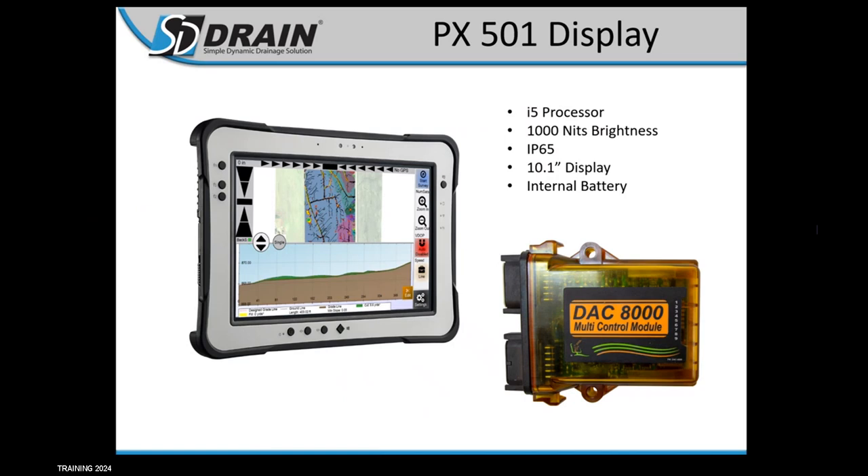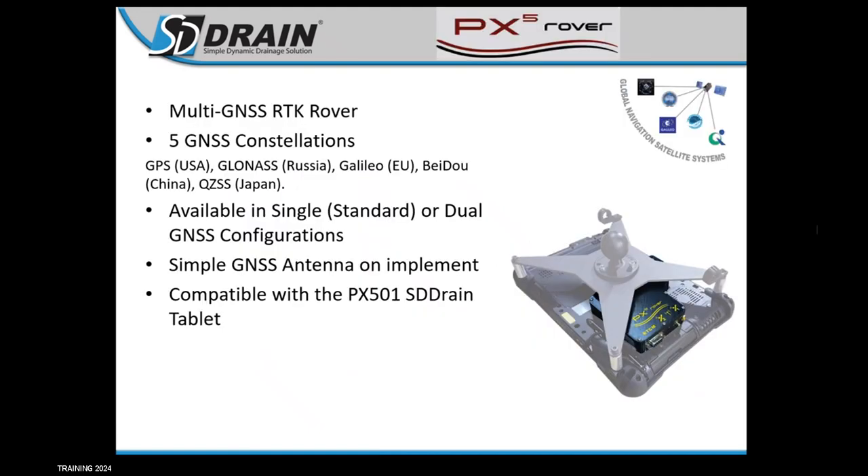The first slide here, we've got our PX501 display. This is our new monitor — we've been selling it for about five or six years now. It's been an awesome screen. Customers really like it because of the brightness; you can see it even if sunlight is shining in on it. It is wireless to the controller, so you can set everything up in the cab without cables going to your monitor. The only cable that plugs into the monitor is the charging cable. This is a tablet PC with an internal battery, so you can grab it and run around with it. 1000 nits brightness is that nice bright screen we like. All your GPS stuff plugs into the controller — John Deere, Trimble, Ag Leader — and everything is streamed wirelessly to our monitor.